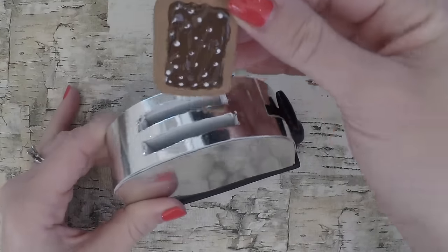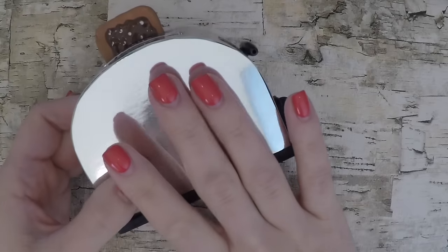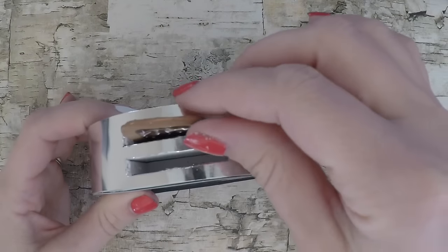Now that it's complete, your dolls can have a nice warm pop tart or a toasted piece of bread. What else can we make to go inside a toaster?